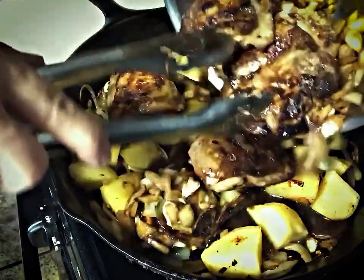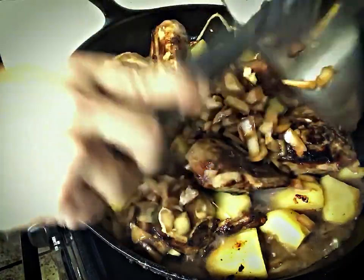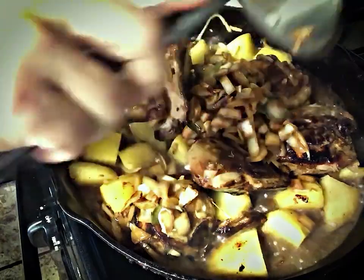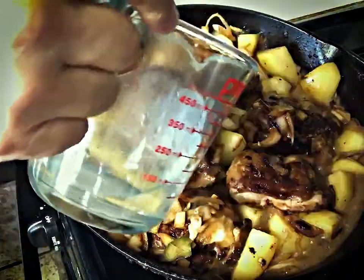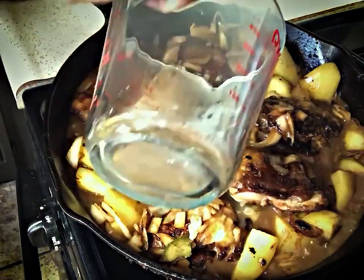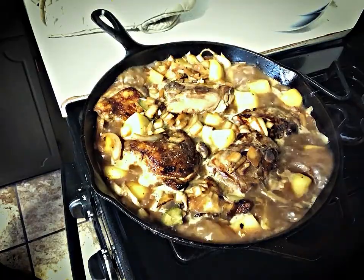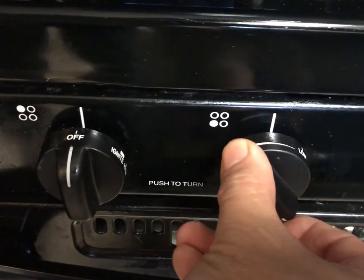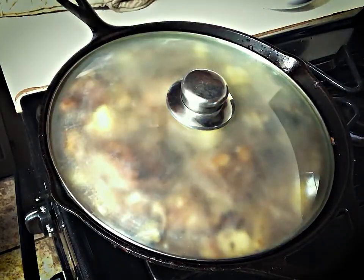And for the winning touchdown — the thighs go back into the skillet along with the marinade. Those thighs are looking really delicious. Next, I add a cup of water, wait until it boils, then turn down the heat, put a lid on, and let it simmer for about 30 minutes.